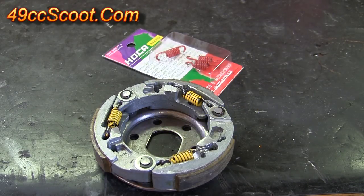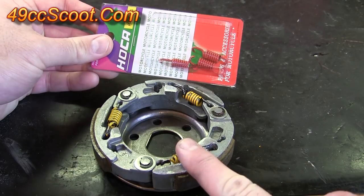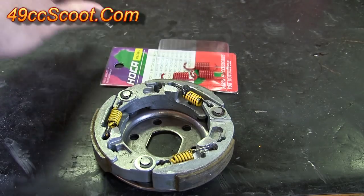I'll show you an easy way to swap out clutch springs for the 139 QMB, the 50cc four-stroke scooters. I'm going to be swapping out these 1500 RPM springs for a set of 2000 RPM springs. Both of these are fairly stiff, so if it'll work for these, it should work for about any springs you'll use.